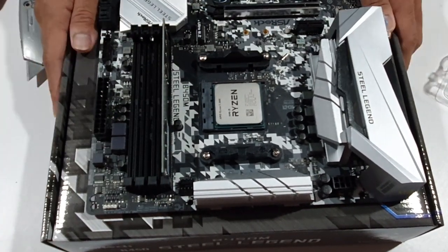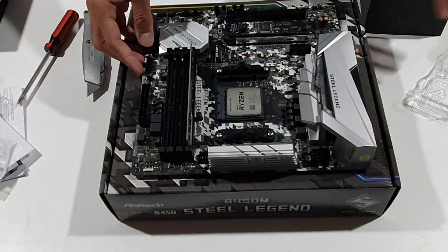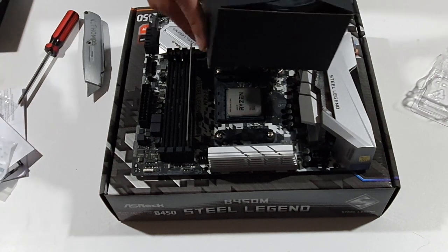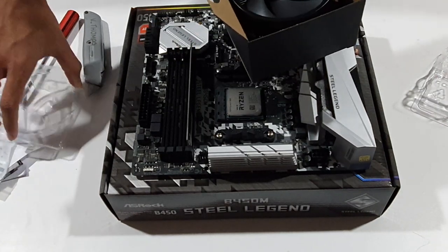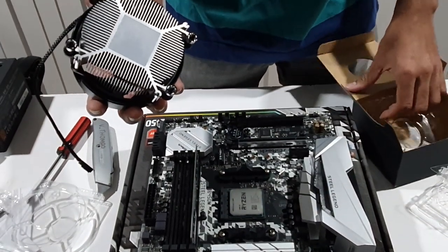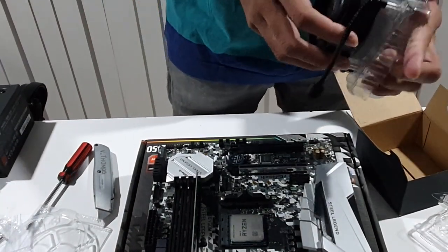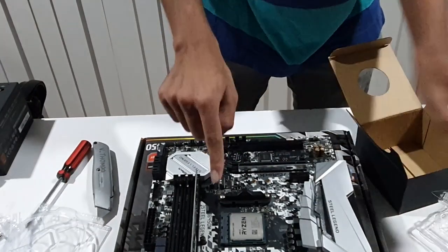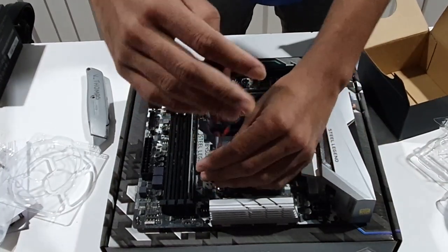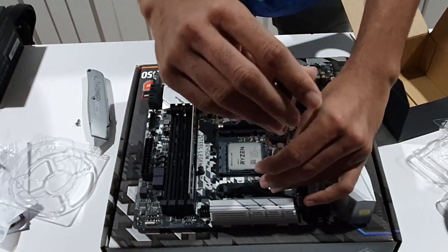Now let's install the CPU cooler. Fix the four screws onto the cooler bracket. Install the CPU cooler carefully and get it properly seated on the CPU.